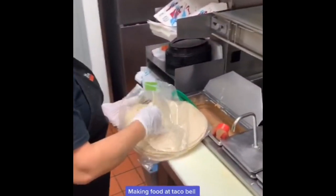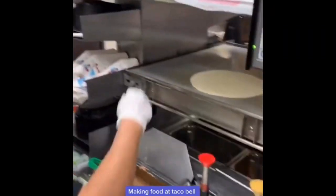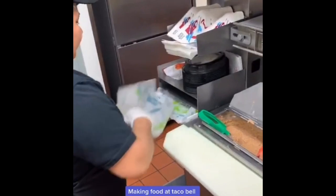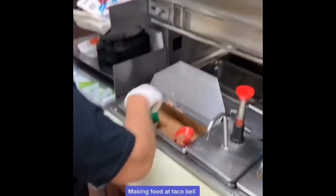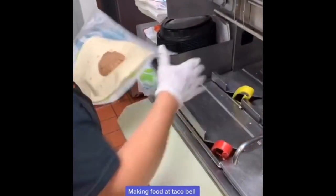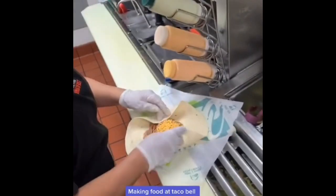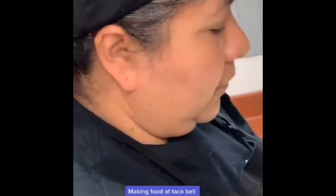We're going to make a bean and cheese burrito now. Say hi to Donita! Put the 10.25-inch tortilla on the grill for five seconds on each side, then put a full portion of beans, full portion of red sauce, a little bit of onion, and a little bit of cheese. And there we have it — a Taco Bell bean and cheese burrito.